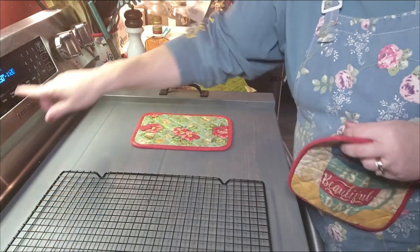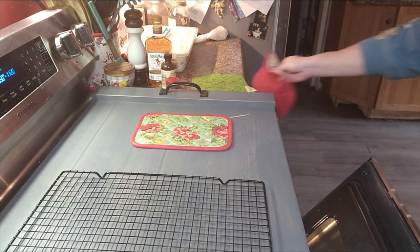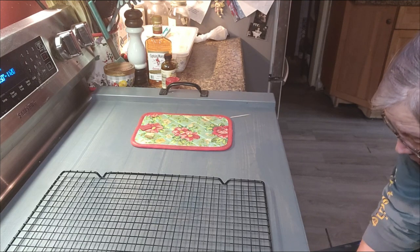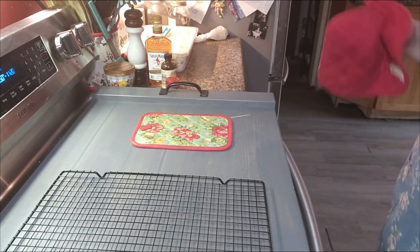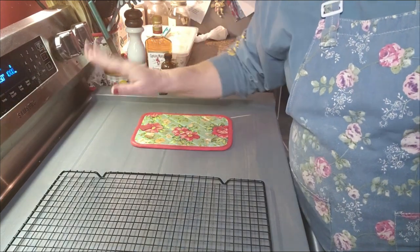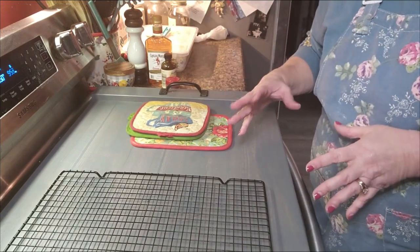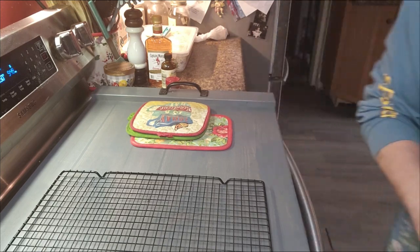It is time to check — we're at 45 minutes. So we're going to check our eggnog bread. Oh my gosh y'all, this smells so good. And I can already tell it is not ready, so I'm going to set the timer for about 10 minutes, but I'll start checking it after about 5 or so. It's still real jiggly in the middle, so not ready yet. We'll be back.